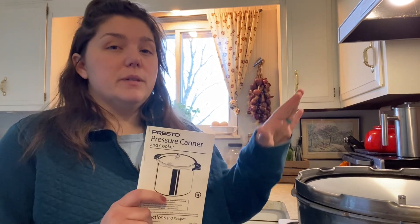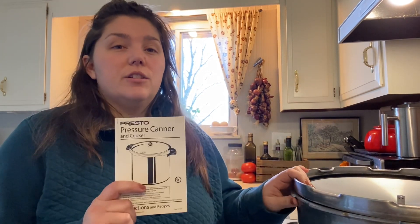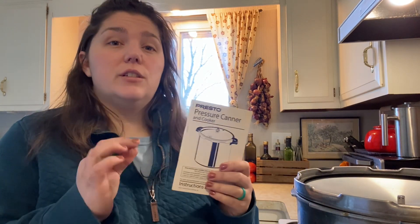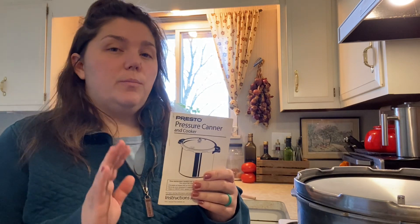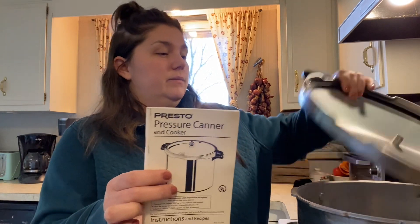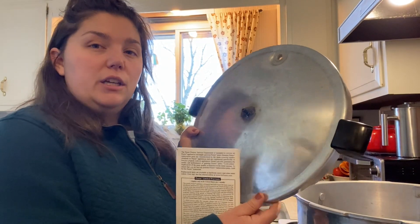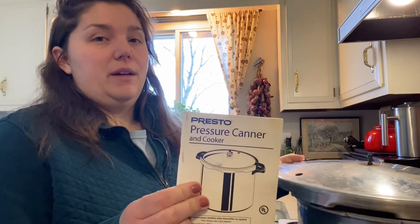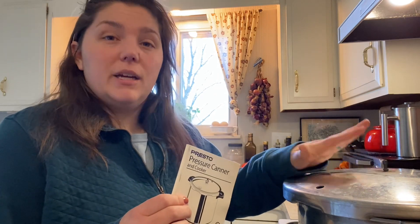This is a pressure canning recipe, so I'm going to get my pressure canner together. My biggest tip I could give anybody for canning anything is to actually follow the instruction booklet to your specific canner. Everybody's canner is just set up differently, so you're going to have to use the instruction booklet to use it properly, especially pressure canners. I have the Presto one. I'm not going to go into how to use it because it's all in the instruction booklet and you might have a different pressure canner, but I'm still going to get mine set up.